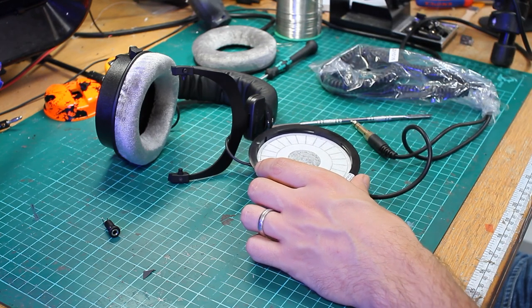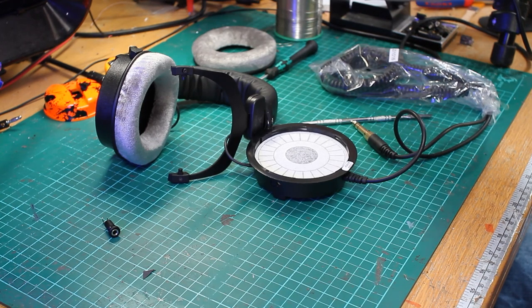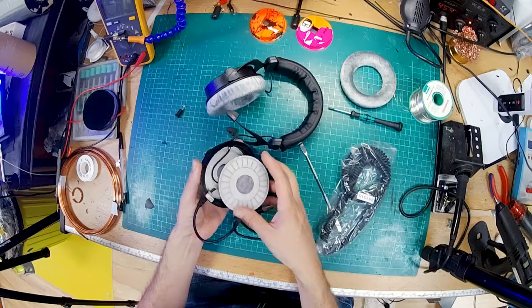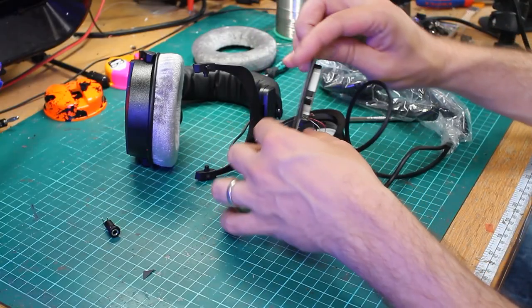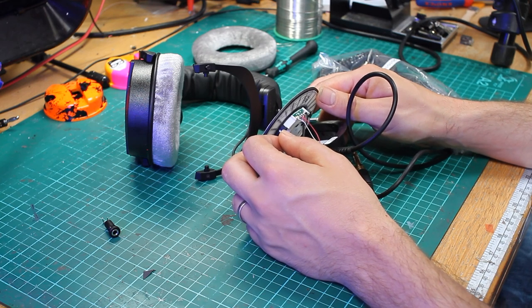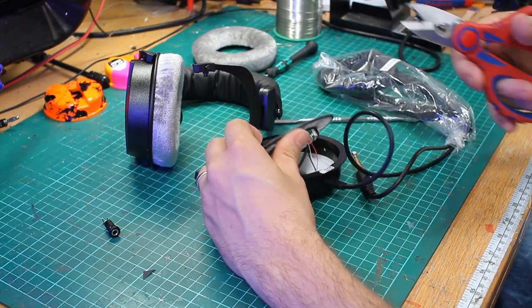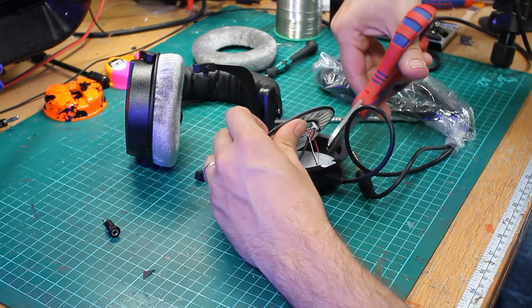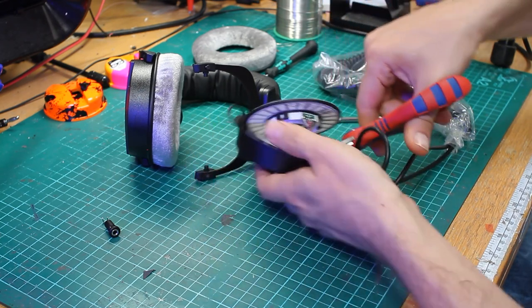I'm going to warm up the soldering iron. To get the driver out, just give it a bit of a tap — that will release it. Now, just to make things simple, this isn't necessarily how we would do this in the workshop — we would probably unsolder the driver. But what we're going to do is just snip the cable off where the main cable enters the housing.